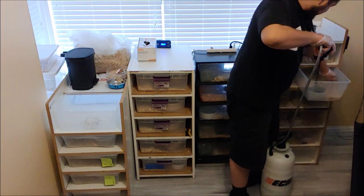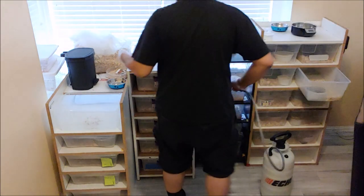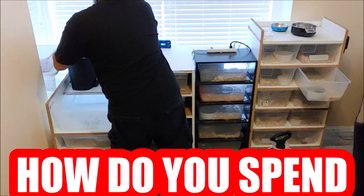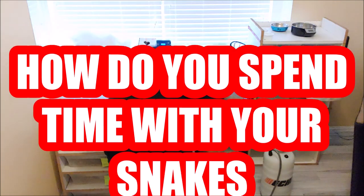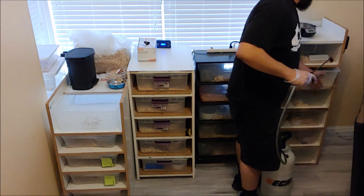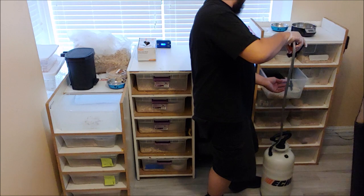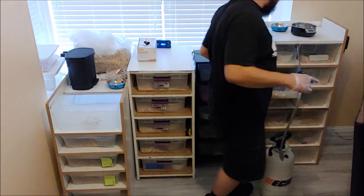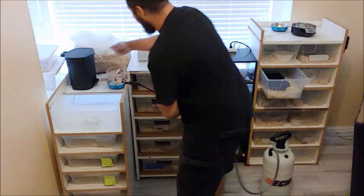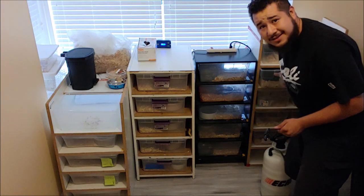How many of you guys actually spend time with your animals, sit there and try to learn their habits, learn their personalities? I think it's important, guys. It's something that I like to do. It gives me time with my snakes and makes me appreciate what I'm doing. I'm stoked about it. I hope you guys are feeling the exact same way. Clean up time is important to me — I enjoy it. I know you guys must enjoy what you're doing because you're still doing it, you're motivated, and you're consistently striving to be the best version of yourself.